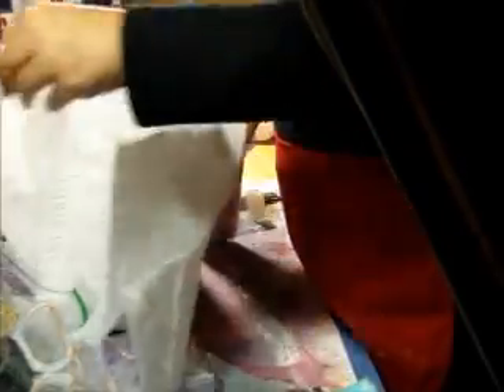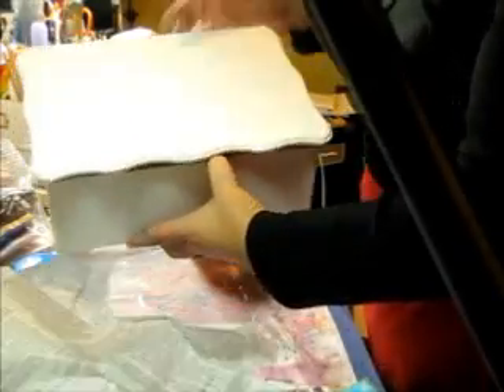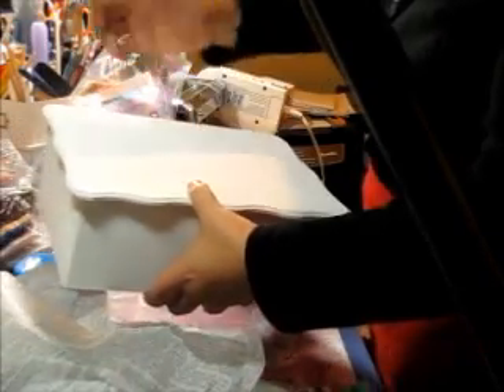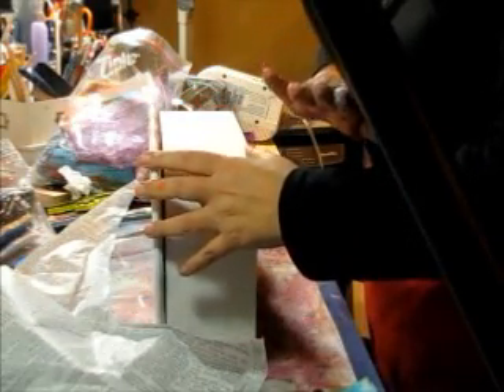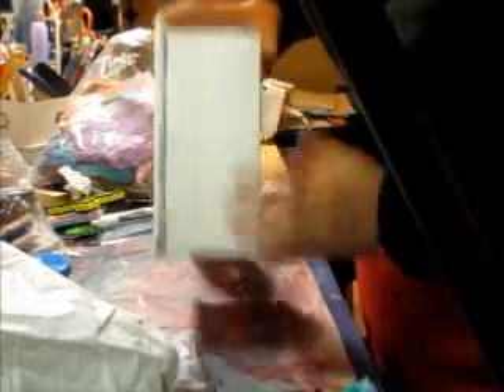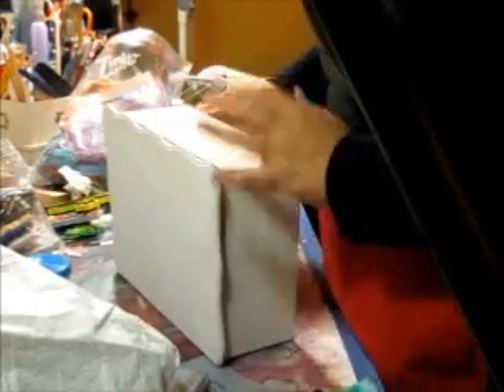My desk is a bit of a mess, but this is the box from Walnut Hollow that I need to decorate. It was pure wood, unstained, so I put a quick coat of gesso all over it ahead of time. What I'm going to do is glue ephemera all over it — papers, foils, napkins — just cover the sides all around. I'll put that part in fast motion so I won't bore you.